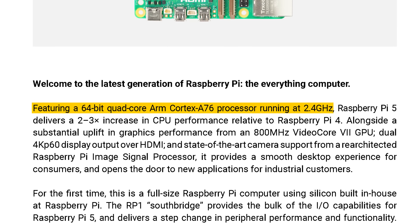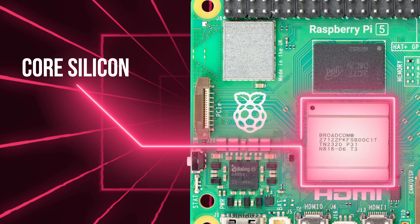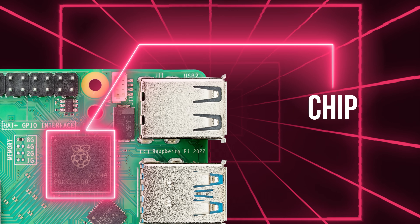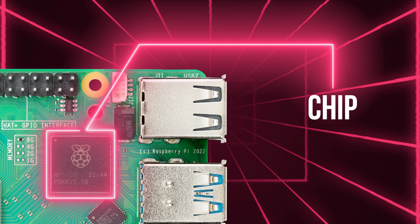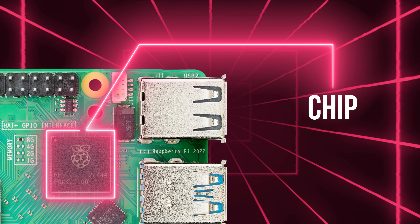Notable things: an almost completely new core chipset. We have a new power supply chip, a new piece of core silicon from Broadcom. And then for the first time, you'll see we've got a chip on here — it's another product with two Raspberry Pi logos on, like Raspberry Pi Pico. For the first time, it's a big Raspberry Pi product on which one of the pieces of silicon was developed here at Raspberry Pi.